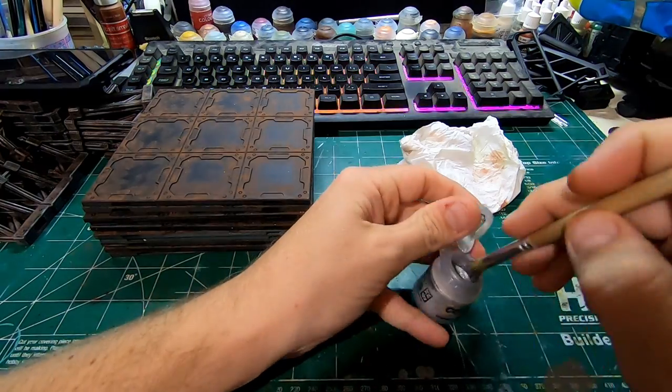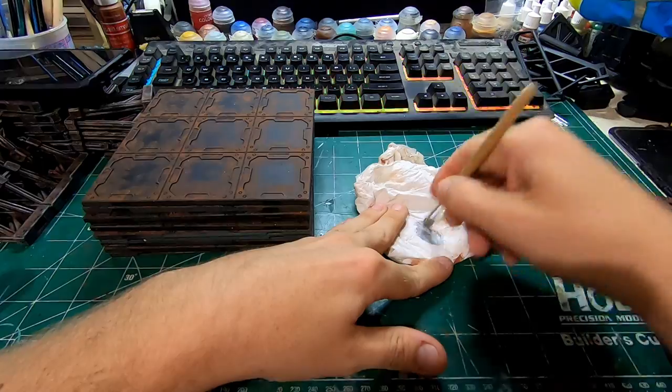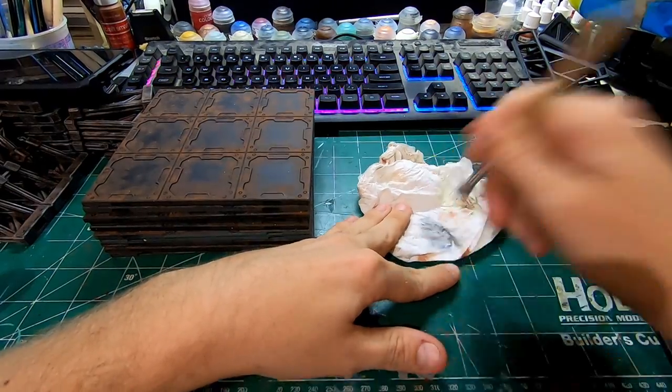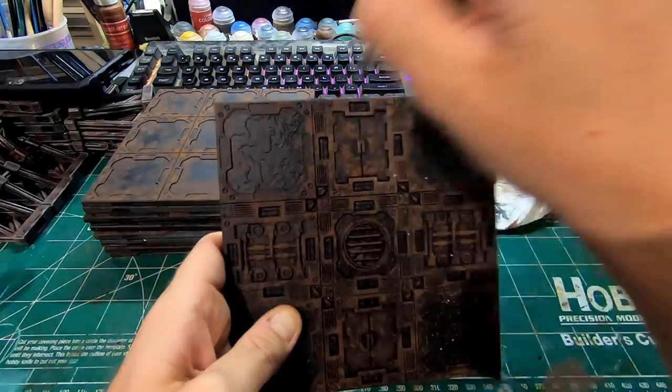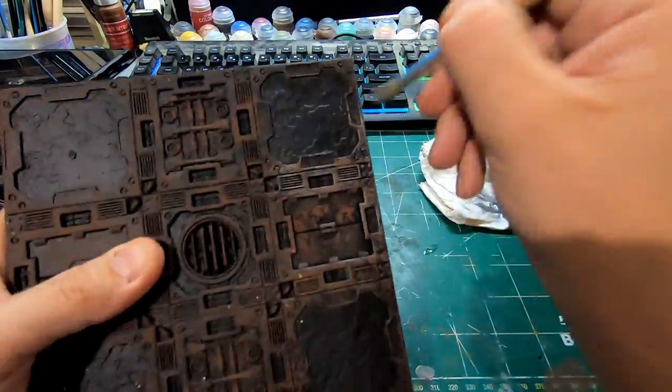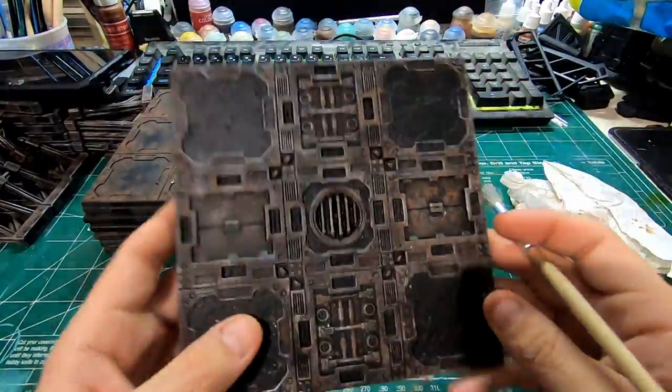Next thing I do, come through with Necron Compound, which is like a silver metallic dry brush. I go through and just kind of hit all of the edges, build up that metallic look and make it look really worn, until everything looks sort of like that.